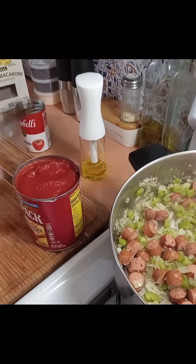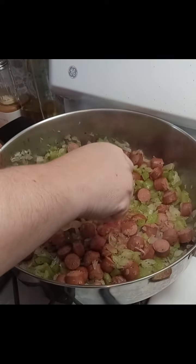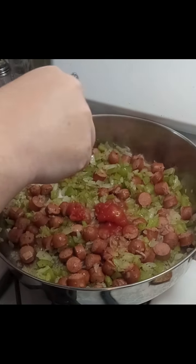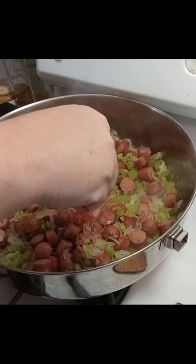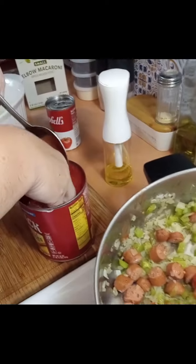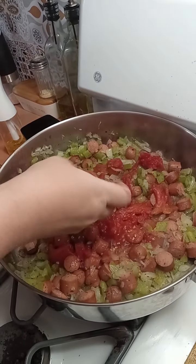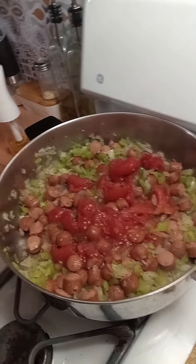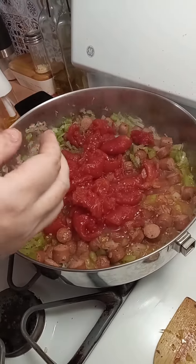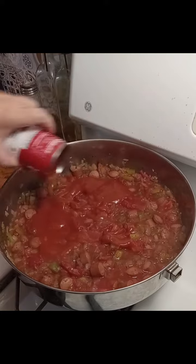Everything's sautéed, so take your can of whole plum tomatoes. You can be civilized and cut them with a knife, or you can do it the fun way like I like to do it — crush the tomatoes with your hand. It's more rustic, more fun, and you get uneven pieces of tomato so every bite in the casserole is different. Warning: when you're squeezing the tomatoes, do it slow and low to the pan because there will be tomato juice squirting everywhere, and you're going to get the rest of that juice at the bottom of the can.